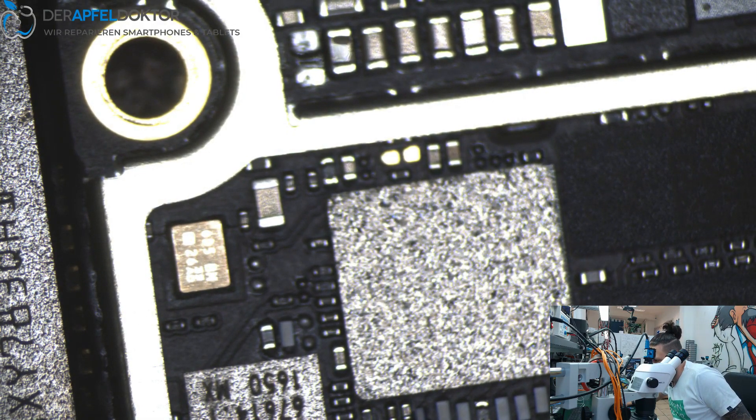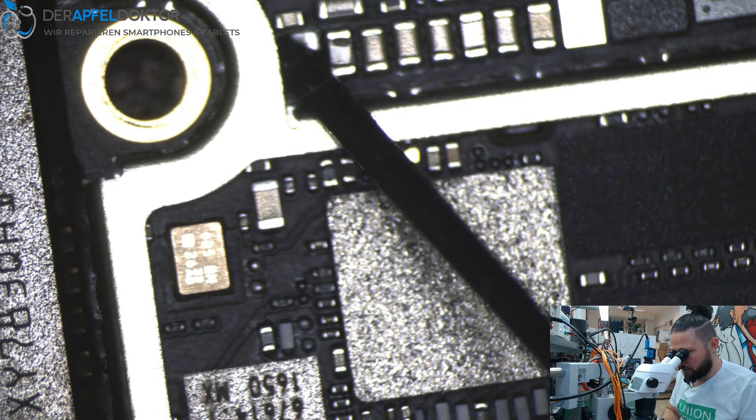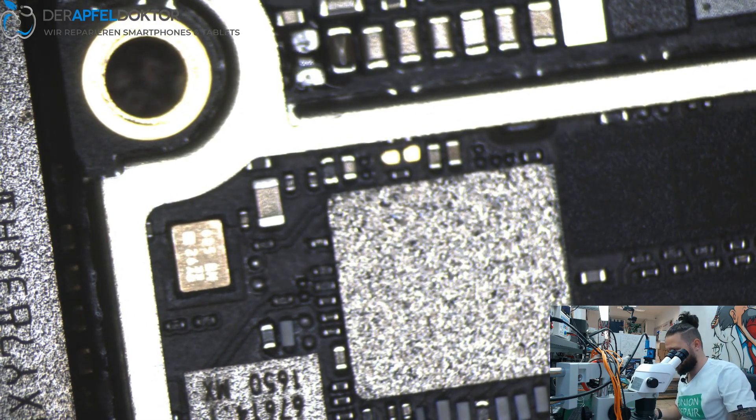Short has gone, baby! Let's see the value: 10 microfarad, 6.3 volts. Nice. Just get on some flux.